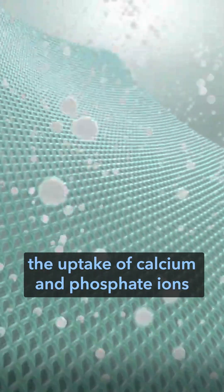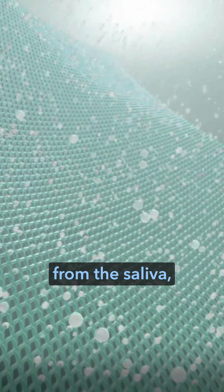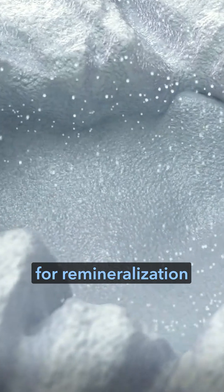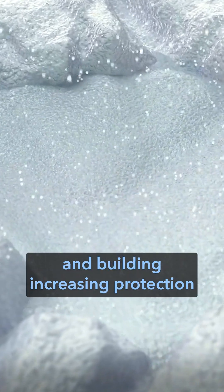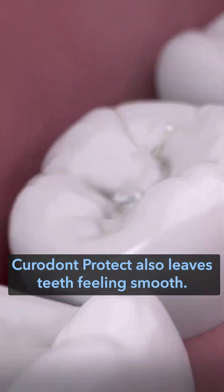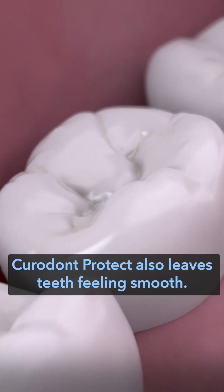It supports the uptake of calcium and phosphate ions from the saliva, increasing their availability for remineralization and building increasing protection from tooth sensitivity. Curadont Protect also leaves teeth feeling smooth.